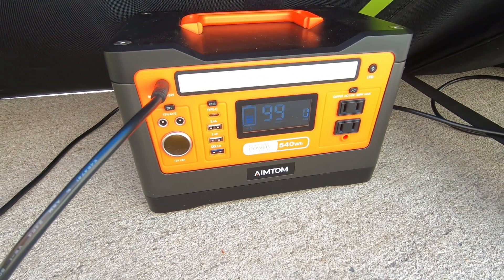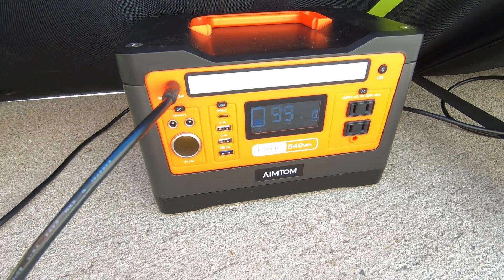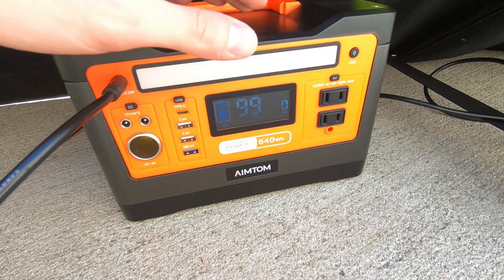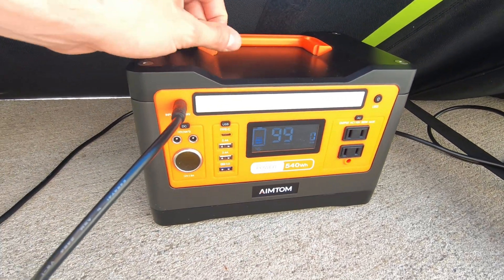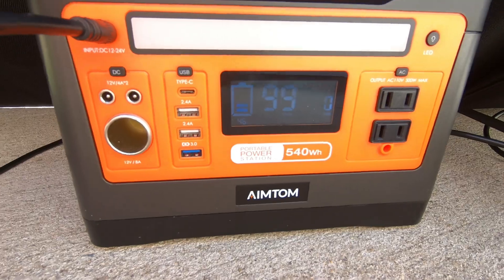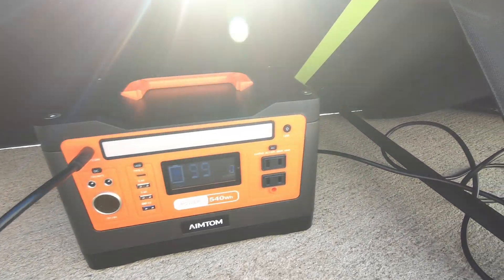That was only from about 7 a.m. till 2 o'clock. If I had left it out longer, I have no doubt this thing could probably charge the entire portable power station over a full day. No doubt about that.